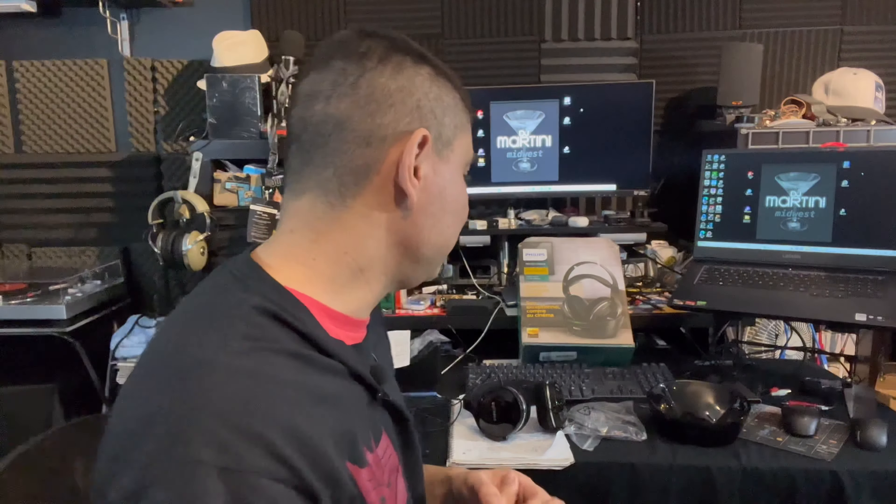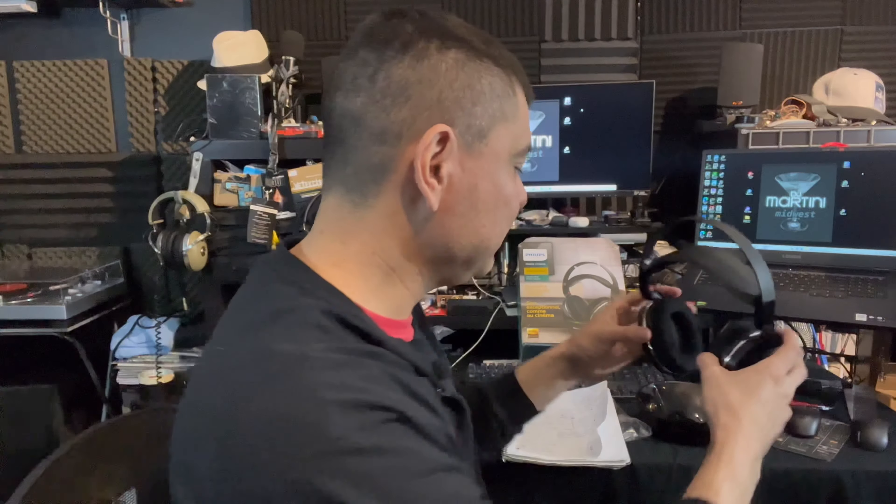One important note: if you're having charging problems, it might be because when you took the batteries out you didn't put the plate back on correctly, leaving a gap. That gap will prevent the prongs from making proper contact to charge the headphones. I ran into this myself — I noticed a small gap, adjusted the plate slightly, it pushed down solid, and the charging issue was resolved.